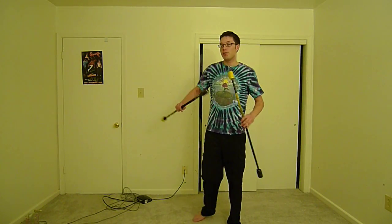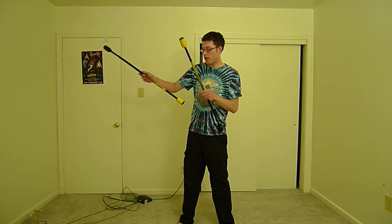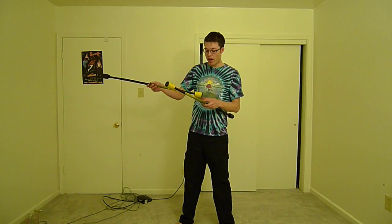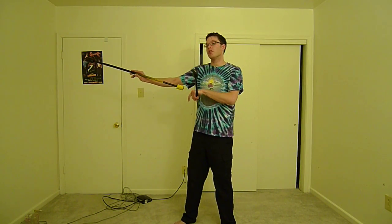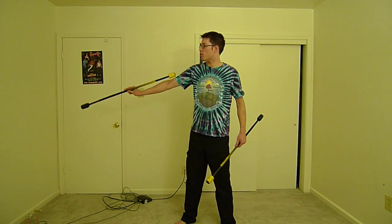Welcome to Fun with Isolations. If you're not familiar with an isolation, it's when you take any fixed point on the staff, usually the end of the staff, and hold that at the center of your circle, and you rotate the rest of the staff around that point.